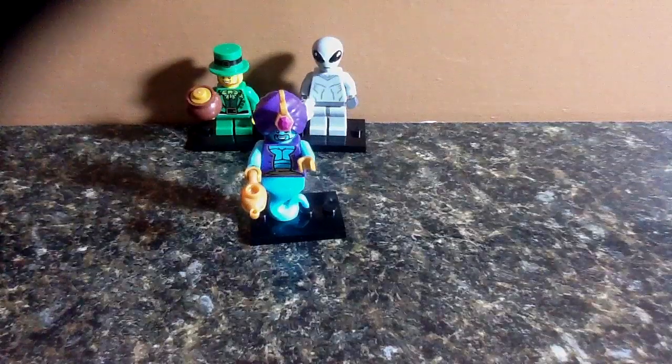Hey everybody, it's me, BrickBorn99 here! So let's get started with this review of the LEGO Series 6 minifigure, The Genie.